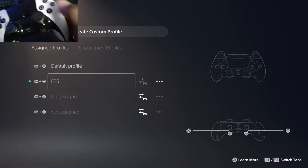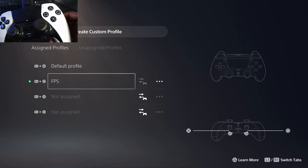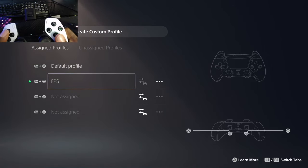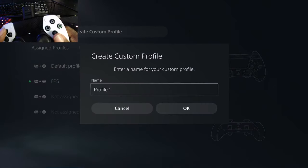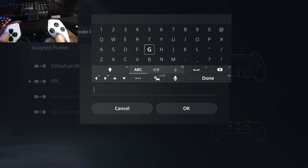All of these buttons here — the square, the triangle, the circle, and the X — are all customizable. But say you have a blank slate. What you want to do is go to Create Custom Profile, hit the X button, and you'll be prompted to name it whatever you want. We're going to name this one Faster FPS.